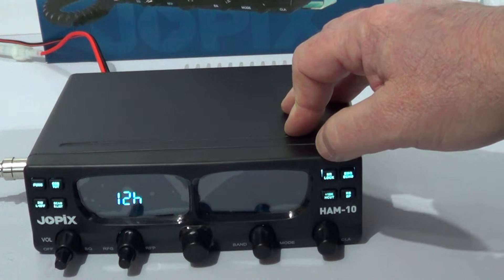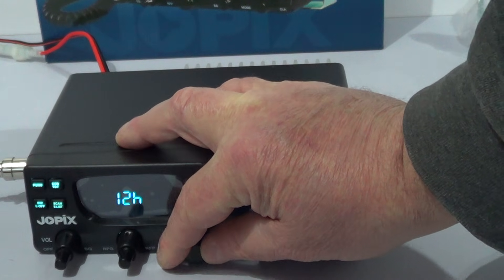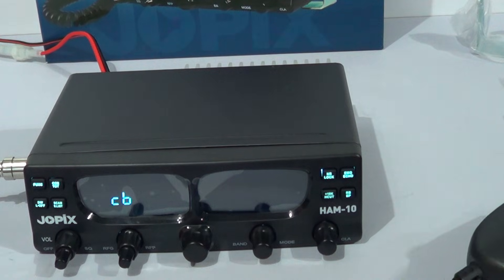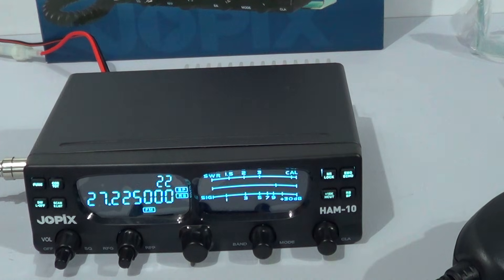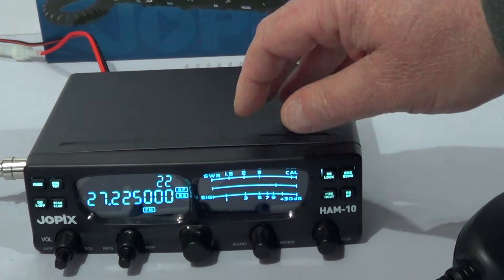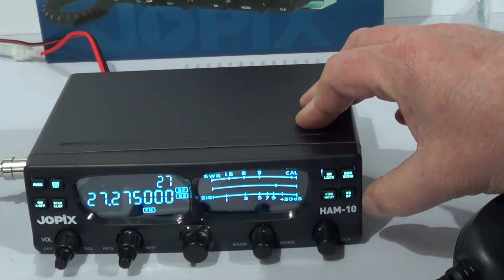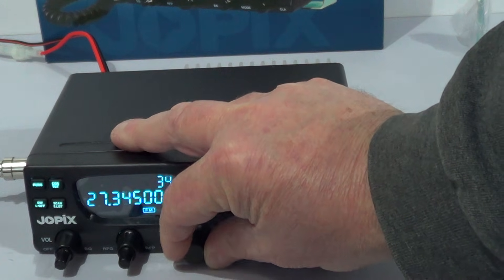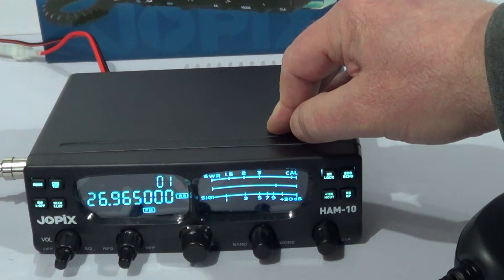If you move it, that's your second one which is your 12 meters. For CB - if you want to go onto the CB band you just press the PTT. It beeps at you and it's on the CB band, which is basically 1 to 40. So it's just 40 channels CB radio but in all modes.